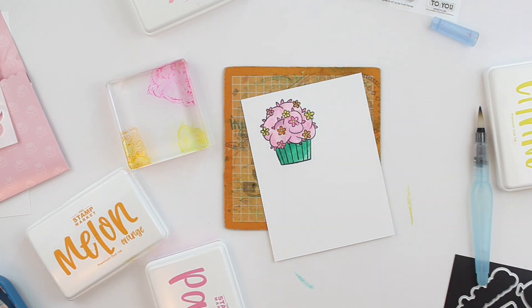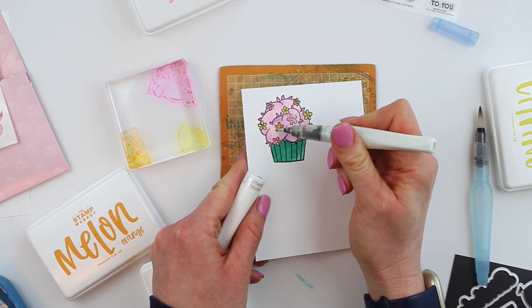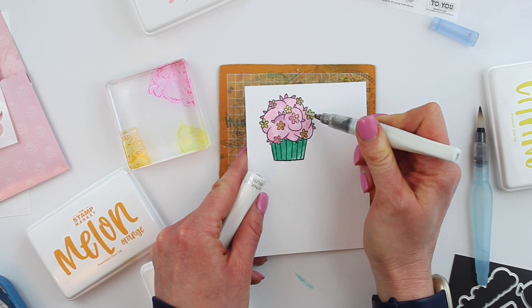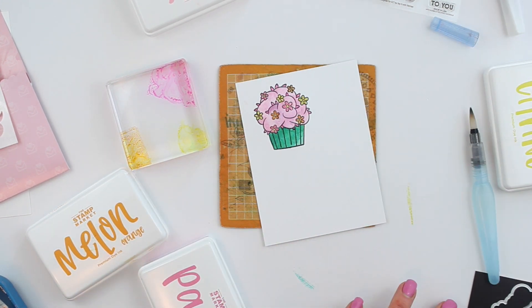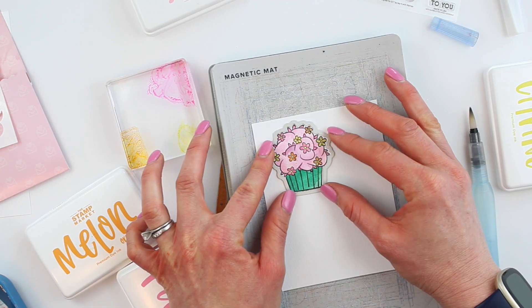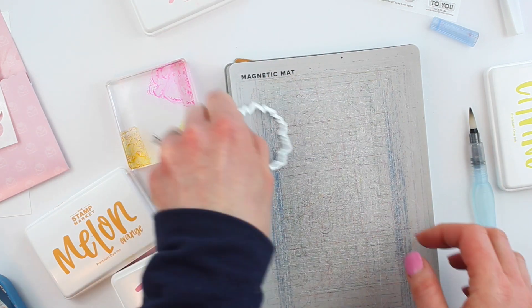I'm also using Citrine to color in the centers of the flowers and a little bit of Melon on the yellow flowers. There are some petal-like bits along the outside so I'm using Party Pink on those. One tip: once you let this dry, if you see some shading you want to do you can always go back and add a little bit more, but do this on watercolor paper so the paper can hold that kind of water. I grabbed Wink of Stella to add a little sparkle to those flowers and then I'm going to die cut the cupcake out with the die included in the kit.